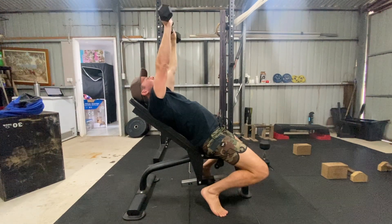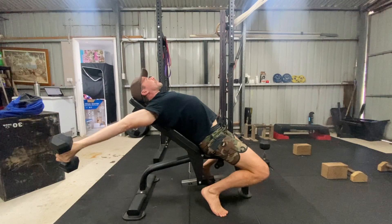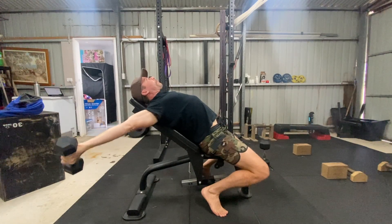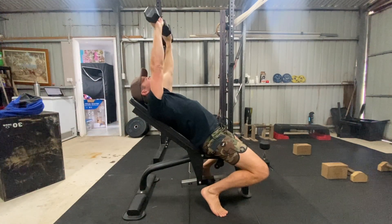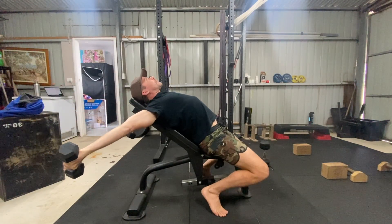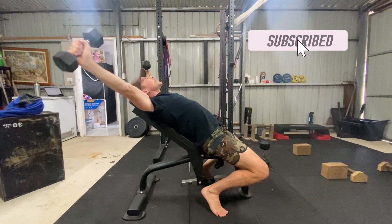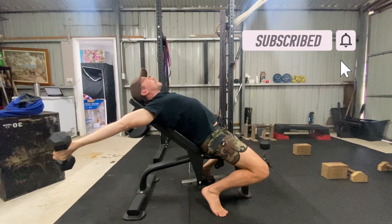A lot of men in midlife have tight and weak pecs, limiting their upper body strength and flexibility. Stretching and strengthening the pecs helps to improve upper body pushing and pulling strength and also overhead flexibility for movements like handstands. This is where the Poliquin Chest Flies can help.